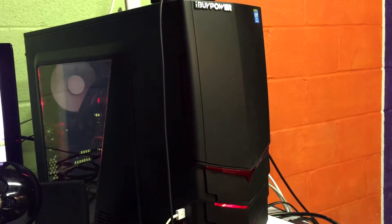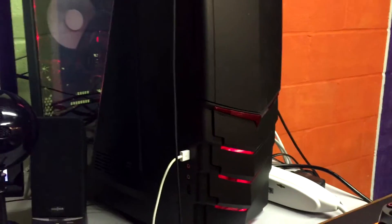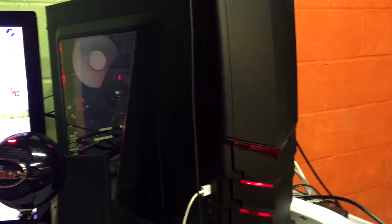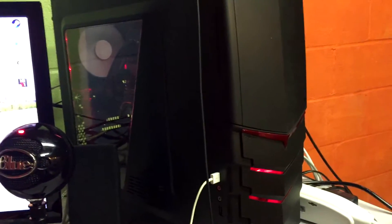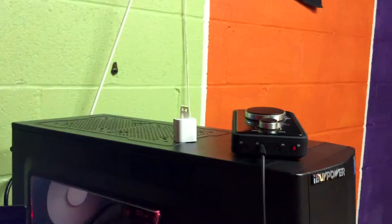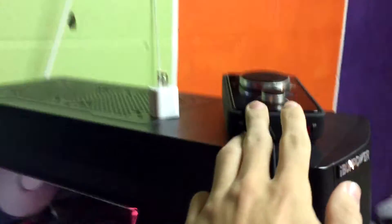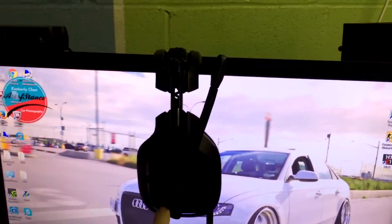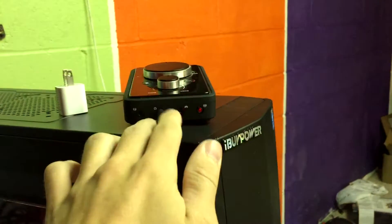This is my computer from iBuyPower — got the daily special. This is almost a year old now; I bought it in October, it got here in November, so it's exactly one year old. On top of it I've got my power brick for my phone and my Astro A40s — which is what I was wearing in the intro — Astro A40s 2013 edition.